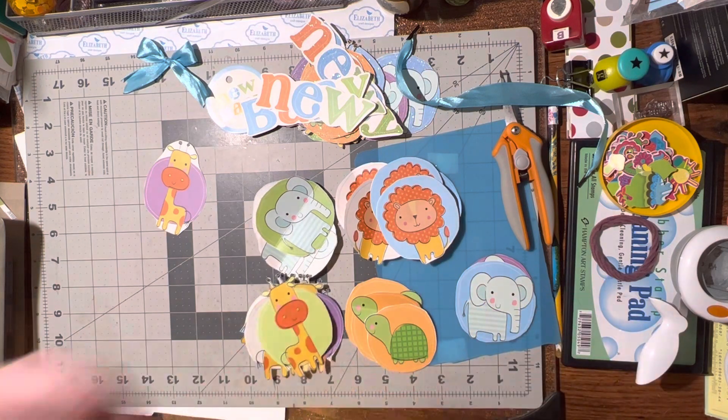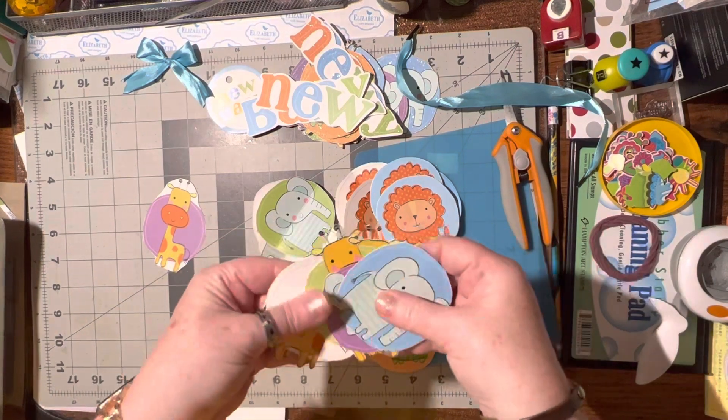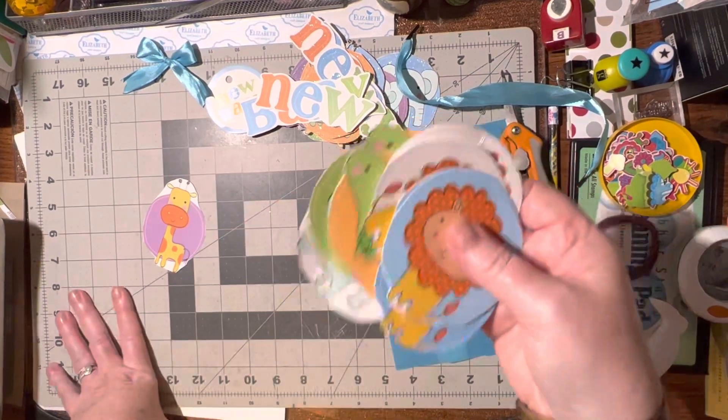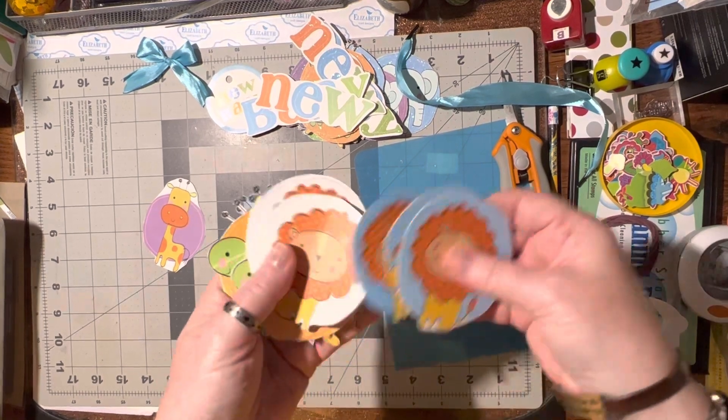I've been doing this for years and it amazes me how many pictures and different things you get if you take the time to cut them up. Just think of all the cards I can make with these. These are going to be used for the senior cards, and I can make baby cards too.